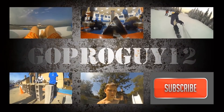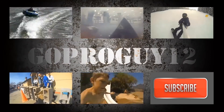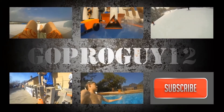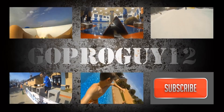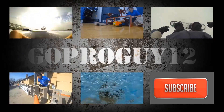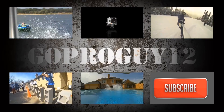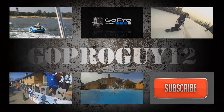Be sure to subscribe for GoPro edits and reviews in the future, and if you like this video, go ahead and click the like button below — it really helps a lot. I'll see you next time.